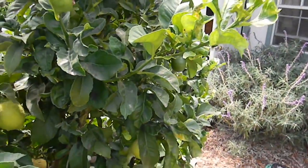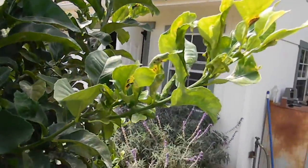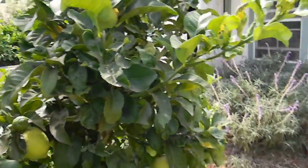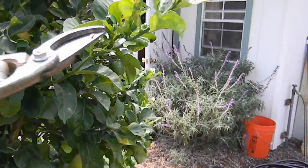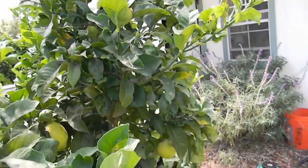And then the contorted foliage is citrus leaf miner. The best thing to do at this point, because the leaves will never recover — you see the sheen in here that looks like actually snails have been eating it.